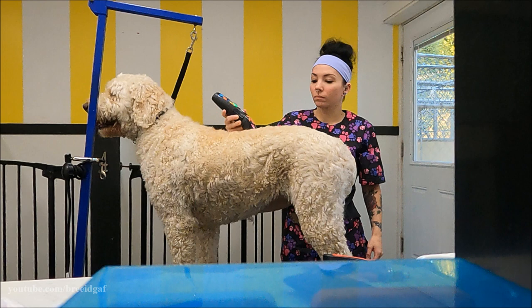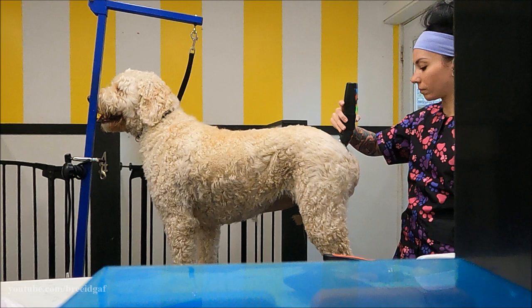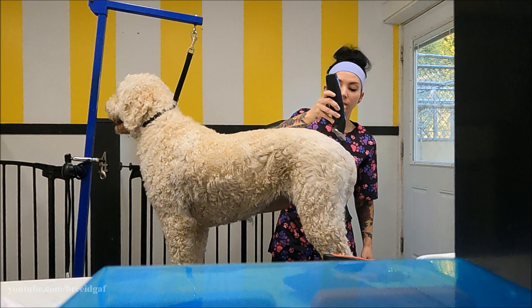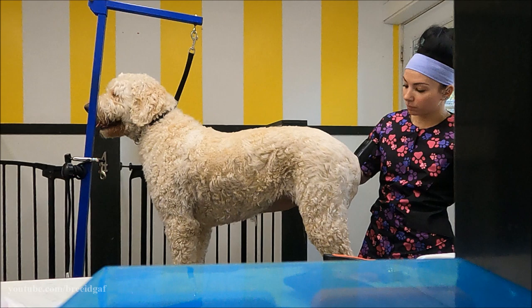The next thing I am doing is going over her entire body with my number four blade. She is not bathed yet so I am clipping a dirty coat, which is typically something I would never do because it's not good for the blades and makes it look choppy. But because of the color we are going to be putting on, it's easier to apply it on a dirty coat. I'm just roughing in her haircut, then we'll do the color, the bath, and at the very end tighten up the haircut.